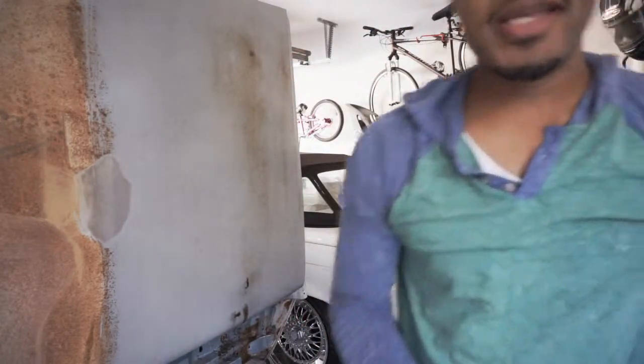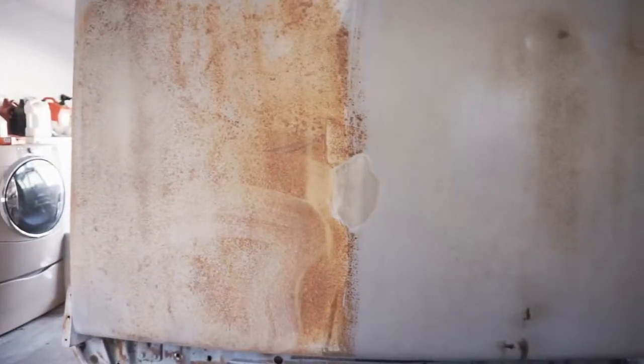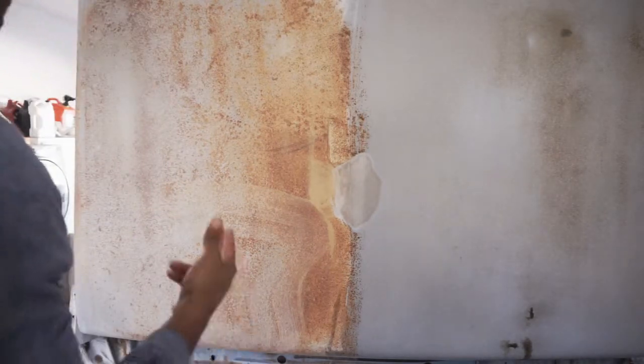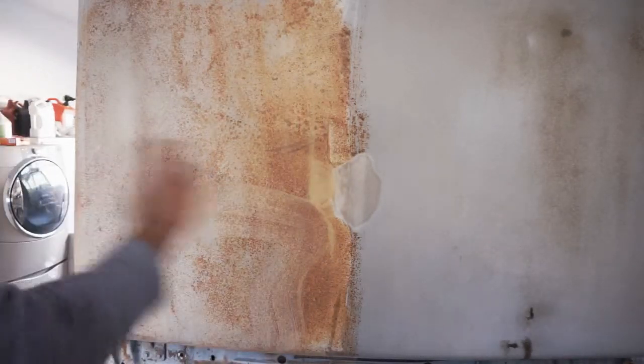I don't know — I think that looks damn good. From where we started to where we are now, this is the muriatic acid, 15 to 20 minutes. This is the CLR pad with a case of beer and probably more than an hour's work. They both look the same — and the winner is, easily, the muriatic acid.